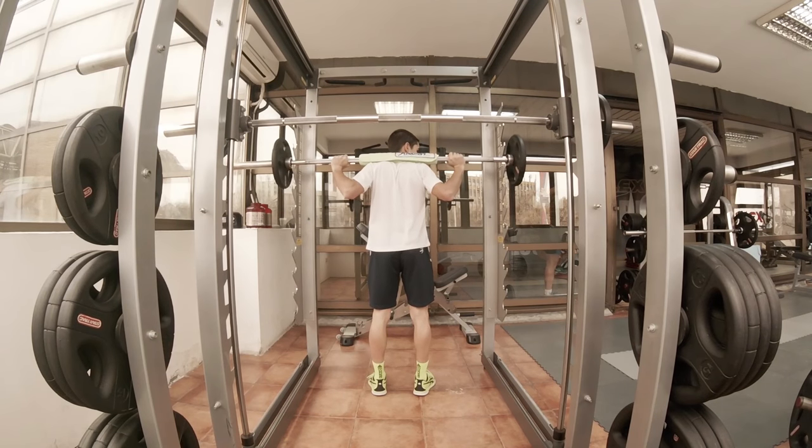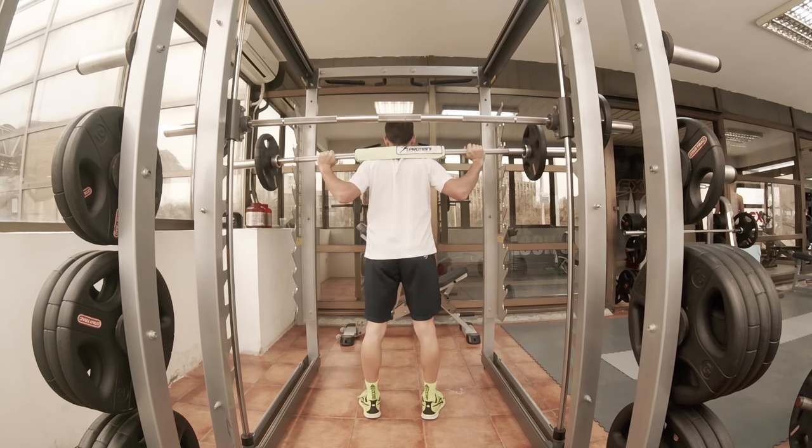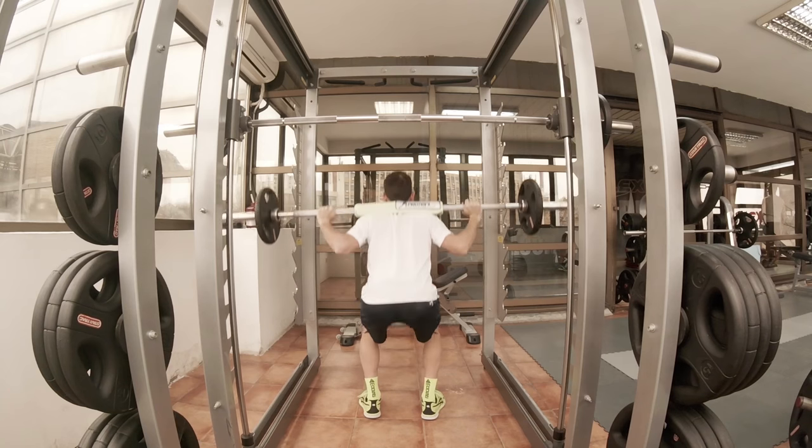I do 5 sets — first time 10 reps, then going to 8, and the last 3 are with 5 reps. Of course, going into maximum weight that I can lift.